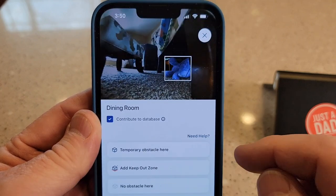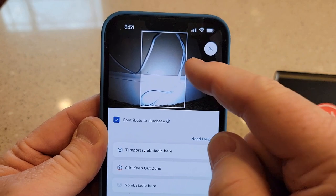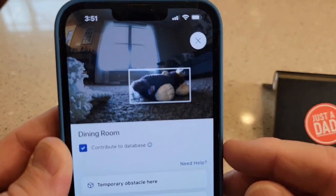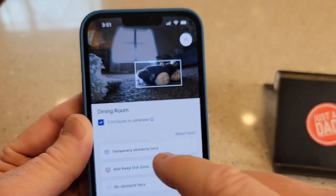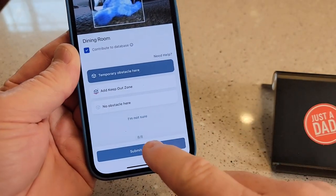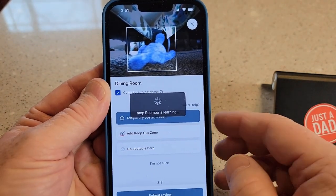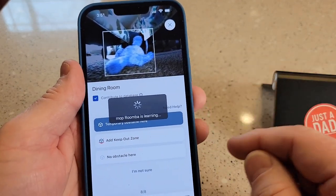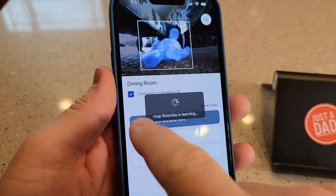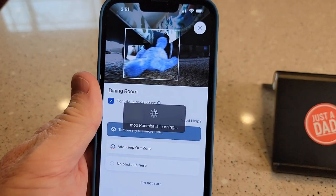Another dog toy — temporary. This cord was up against the wall, I'm going to put no obstacle here. It found a toy right in the middle of the room, took a picture of it — temporary. Submit review. During this, I could have clicked on 'add a keep-out zone' and it'll add a little box around that area and it won't vacuum there anymore. You can also opt out of it contributing to the database — it does send those pictures up to the internet.